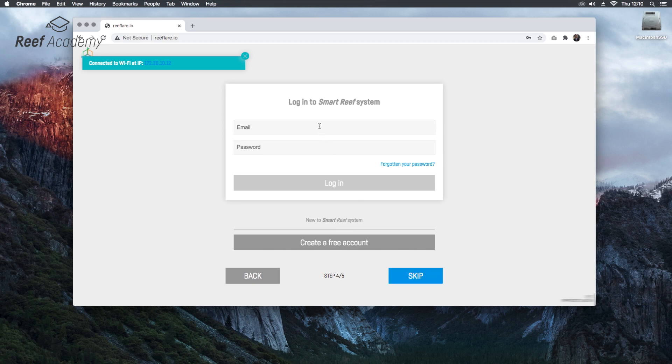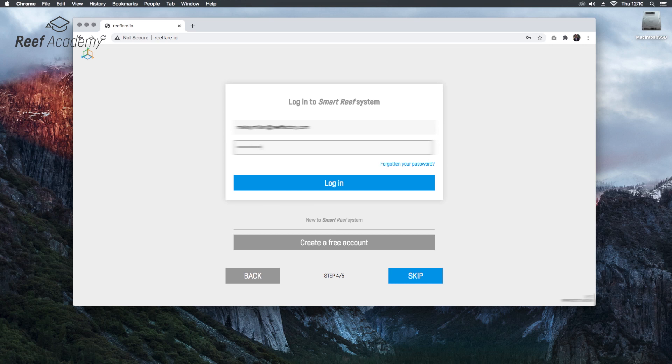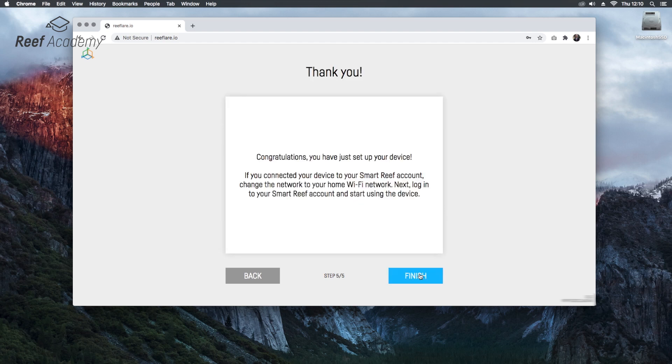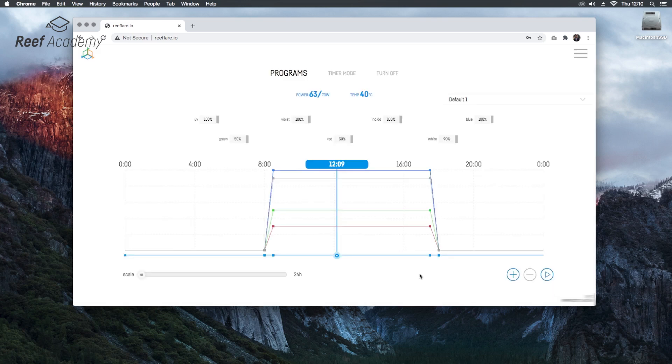Let's link this device to our SmartRIF account. If you don't have any account, you can create it for free. Congratulations, the device has been connected correctly. Now we can switch back to our Wi-Fi network and operate the device from the SmartRIF app on the phone or in the browser at riffactory.com.